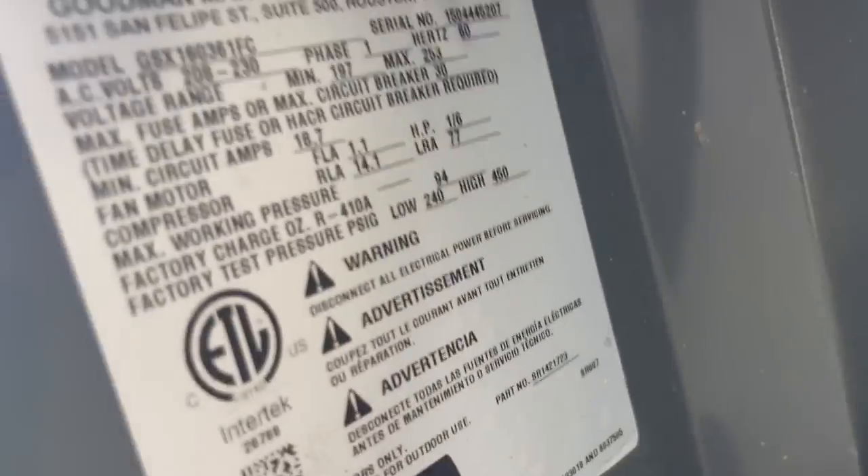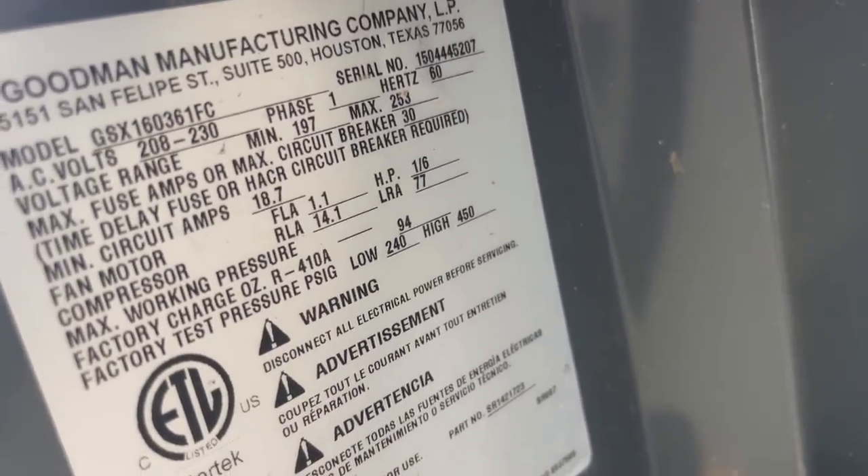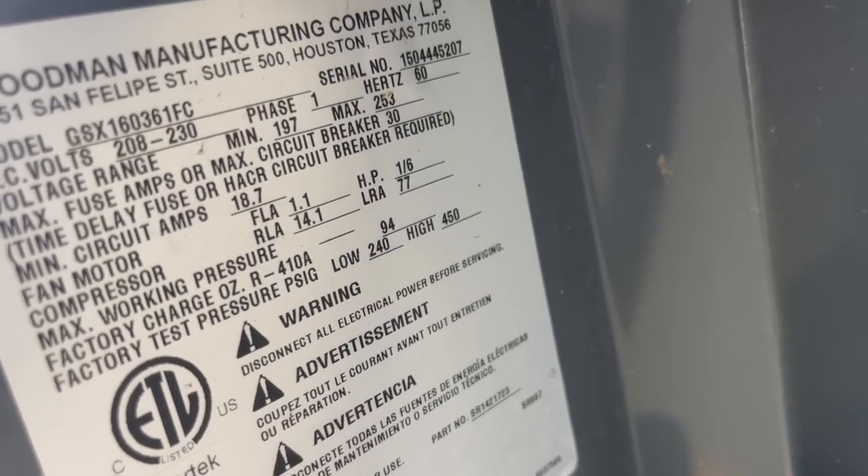We got our unit up and running, pulling good hot air. Pressures are looking good. I see why this is a 16 SEER three ton — that's why it's got the hard top and all that. It is from 2015.